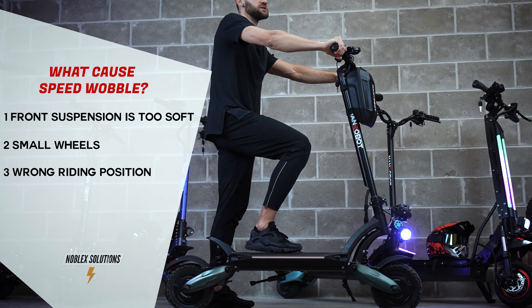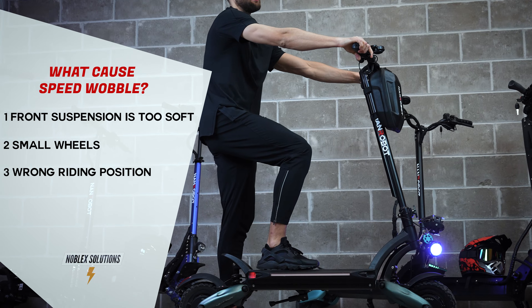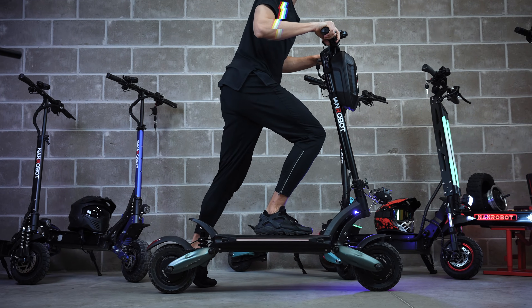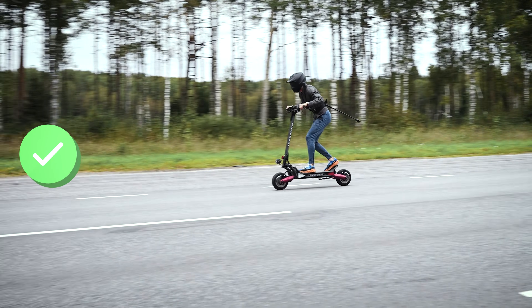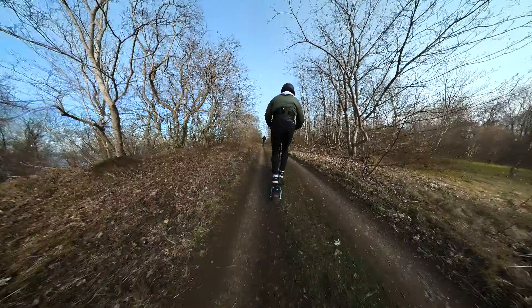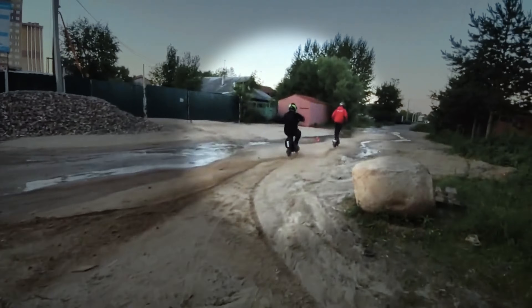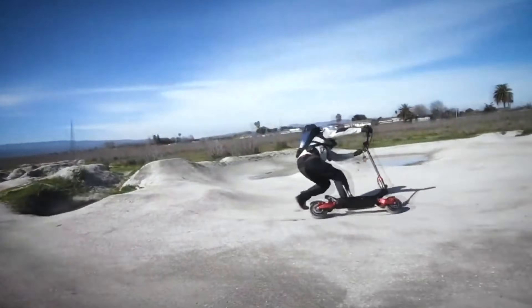Thirdly, your riding position and body weight distribution might be way off. The more you lean back, the more wobble you experience. My advice? Try leaning forward when going fast — this makes a huge difference in terms of safety and riding stability. And last but not least, if the road conditions are bad, you're bound to wobble no matter how experienced you are as a rider. So try to choose your speed wisely depending on the condition of the road. Don't be that person who puts himself and others at risk.